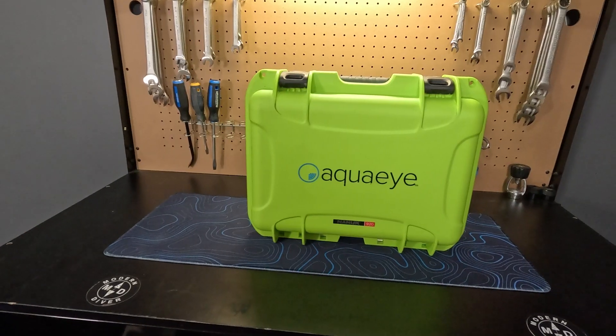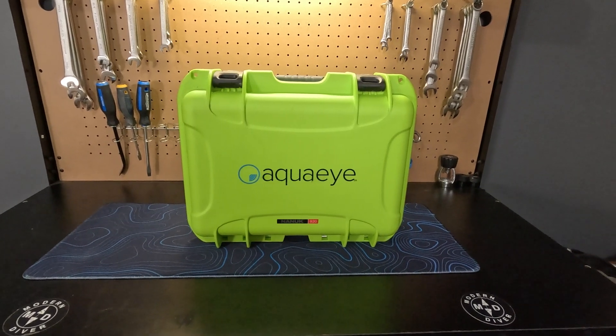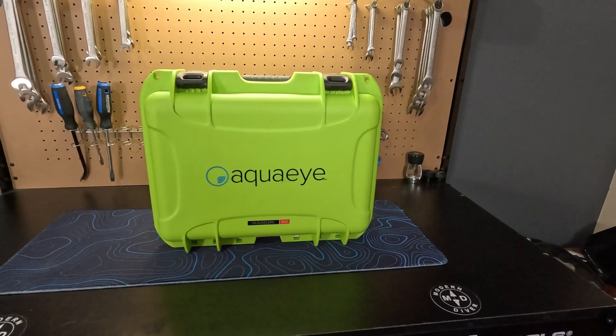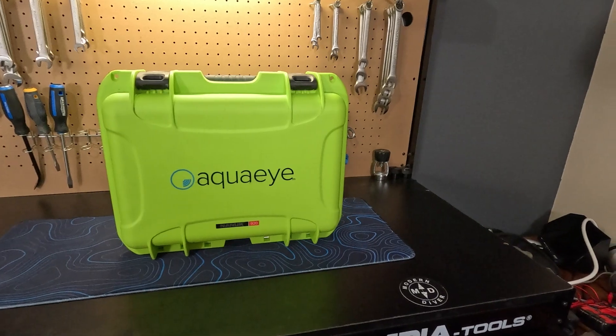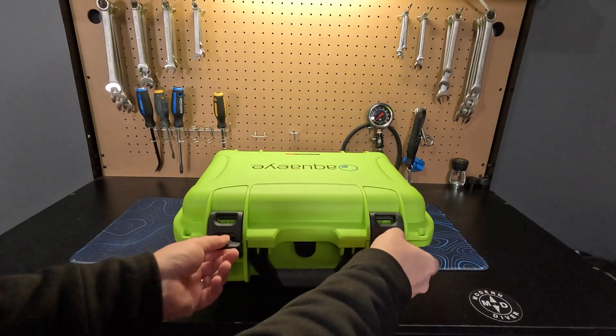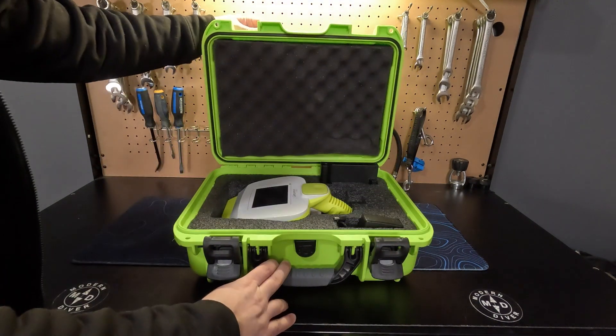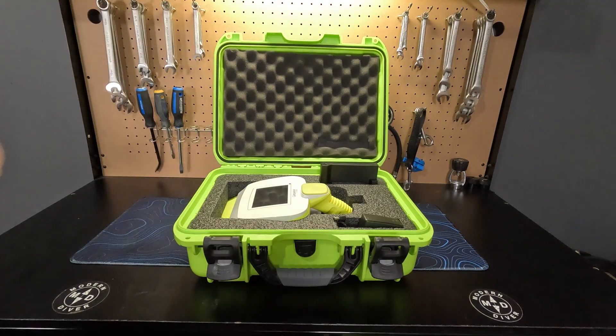To start off, we're going to look at how it comes in the box and what's included. Every AquaEye comes in its own custom military-grade Nanook 920 hard case. These cases on their own are waterproof, dustproof, and shockproof. They have a pressure release valve on the front and two very easy-to-use latches, meaning this case can take a beating even in a working environment, and it can also be easy to access even while wearing thick exposure protection on your hands.